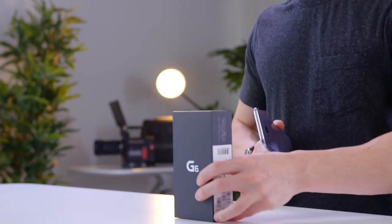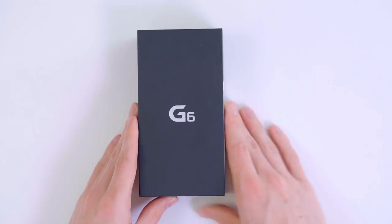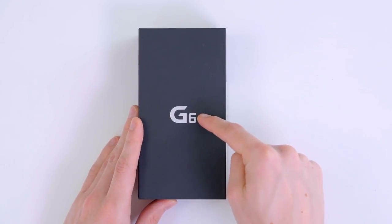Hey guys, this is Austin. The new Galaxy S8 is promising to shake up the smartphone game, but LG might just have something to say about that. Big shout out to LG for hooking us up with the G6 a little bit early. Now they are not sponsoring this video, but I am curious to see how it stacks up.